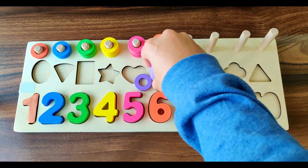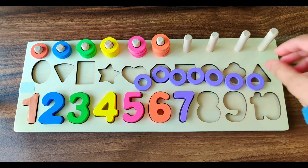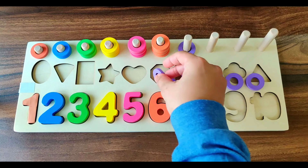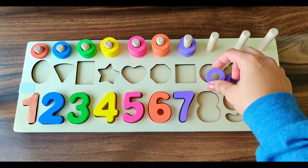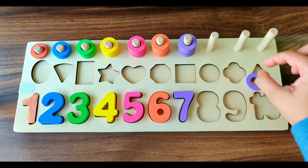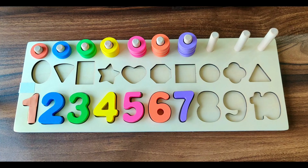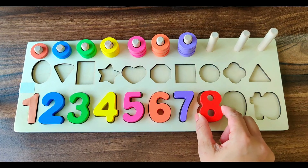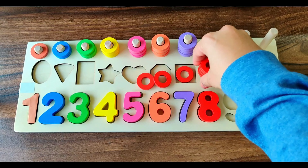Next number is number 7. It's of purple color. We have seven purple rings. Let's do the counting. 1, 2, 3, 4, 5, 6, 7. Seven purple rings.